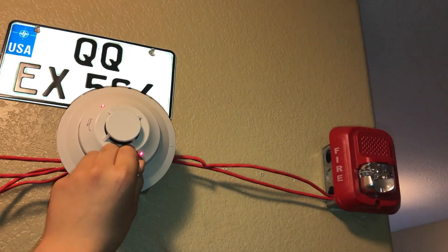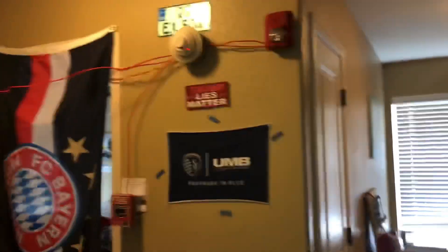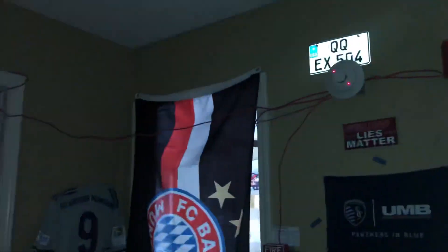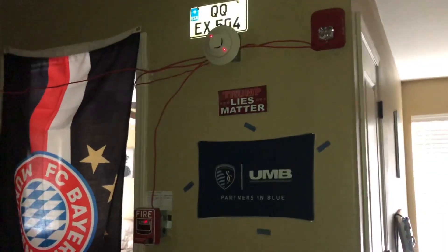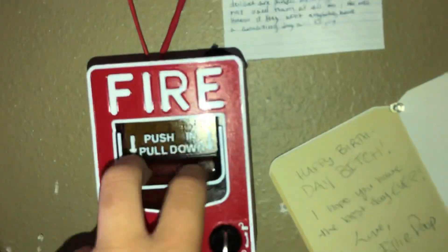It'll activate eventually — there it is. And we'll pull the final BG12LX.